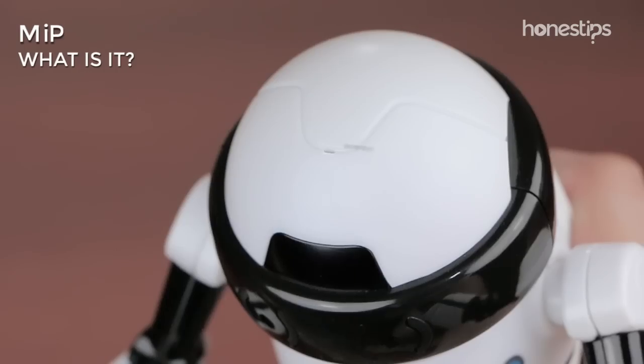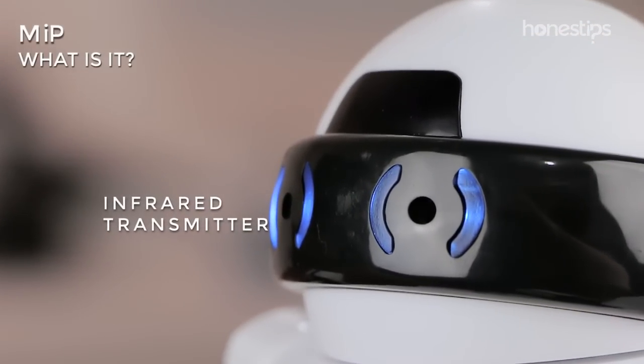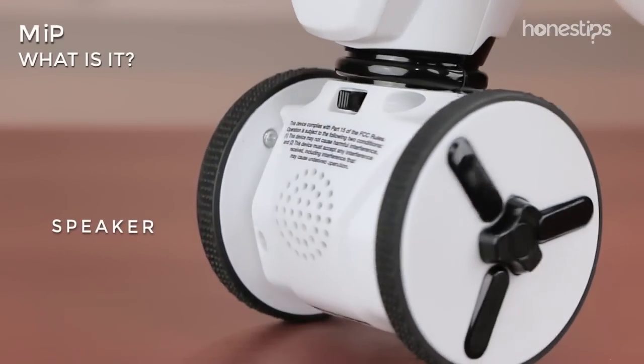Meep is equipped with a microphone, infrared sensor, LED eyes, infrared transmitter, LED mode indicator on the chest, and a speaker on the back.